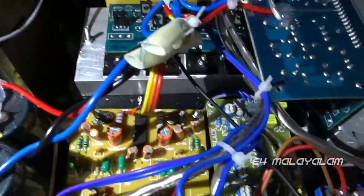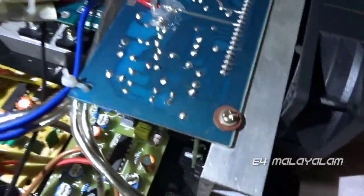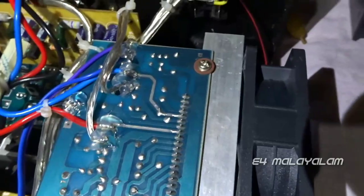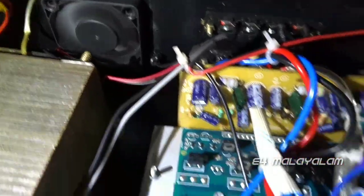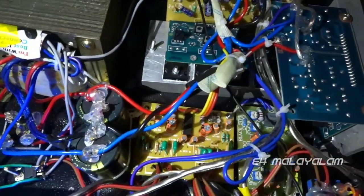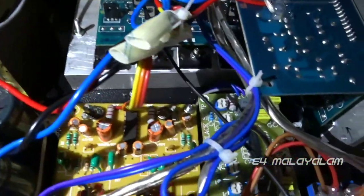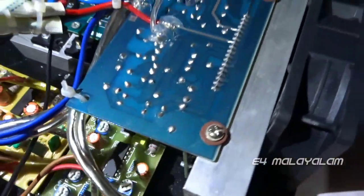Now we have to connect the pin. The pin is connected to the bass and treble. Now we have to connect the volume control. We have to connect the speaker to the speaker. The pin is connected to the RCA and DVD input. The DVD input and TV input is connected to the 3D. The pin is connected to the bass and the sub-end filter.